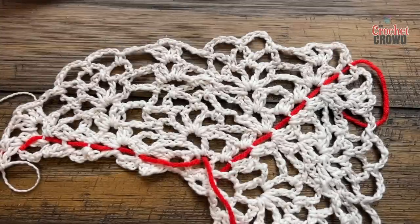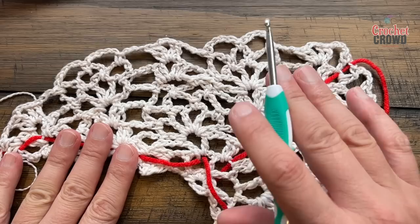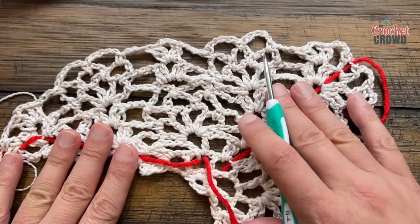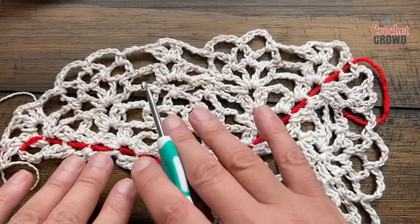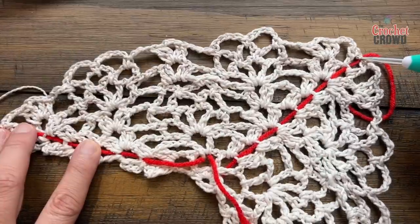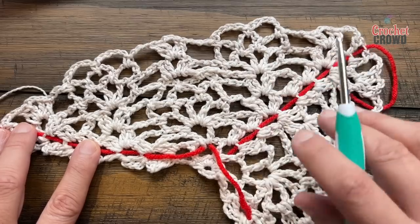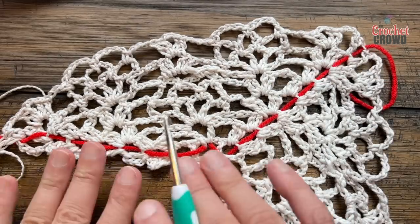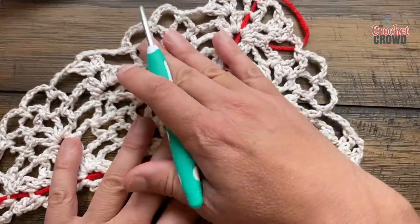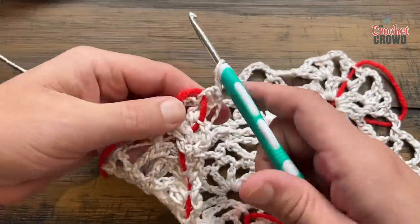We're now going to start rows 10, 11, and 12 which is the repeat pattern — just three rows over and over. When you finish row 12 you go back to row 10. The only difference is that every time you do a repeat you're creating a new section of a new pineapple to appear, so there will be more repeats before you get to the edge. I'll leave that in your capable hands, but I'll guide you through it as we go.